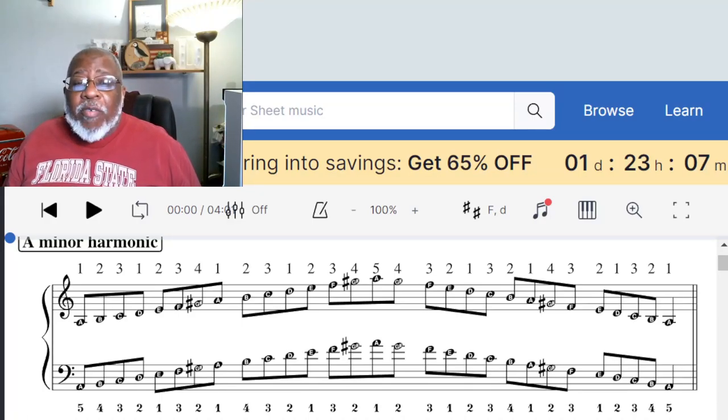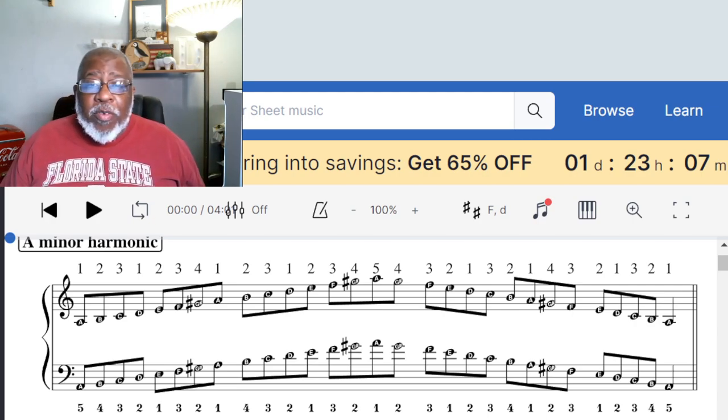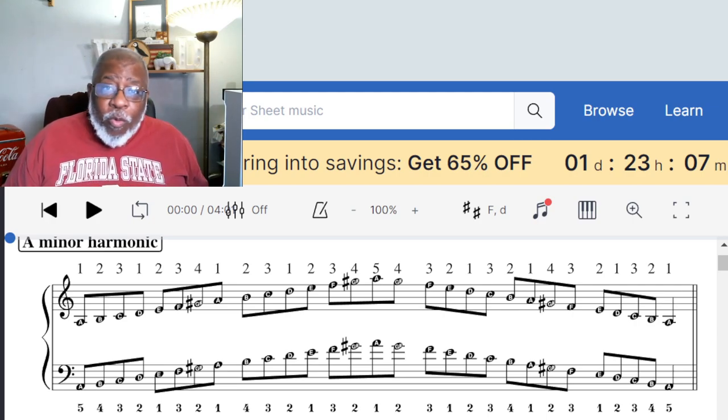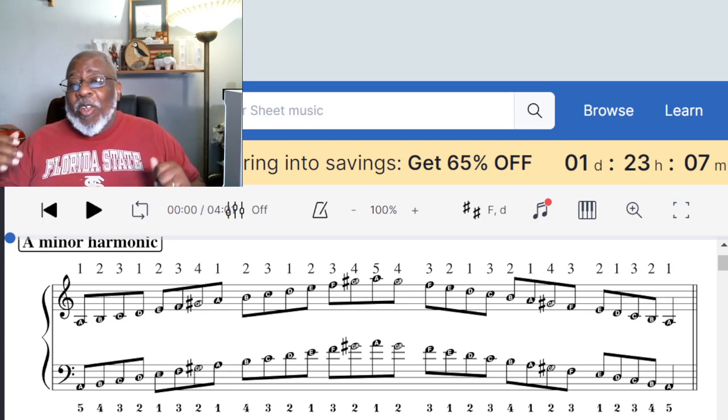Hey y'all, welcome back to the Saxophone Factory. My name is Willie Lawson, we appreciate you being here. At the Saxophone Factory we're just doing our job, trying to make saxophone playing and being a musician a little bit easier than some people would have you believe.